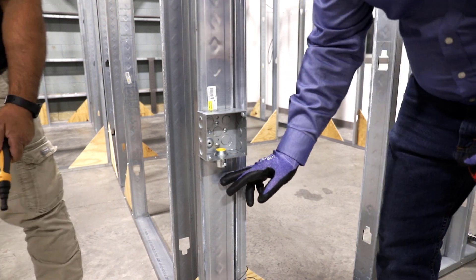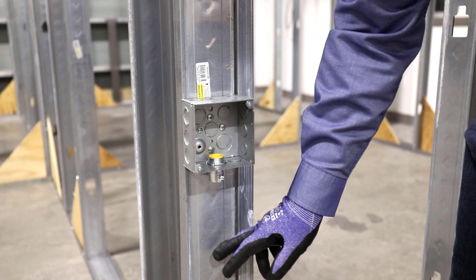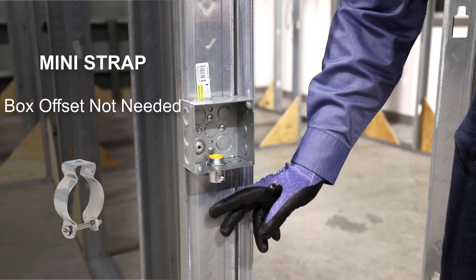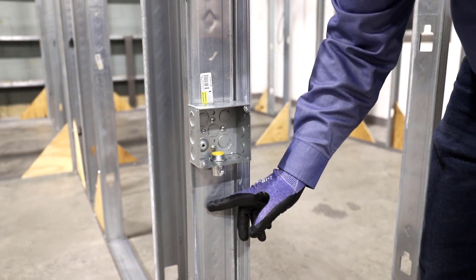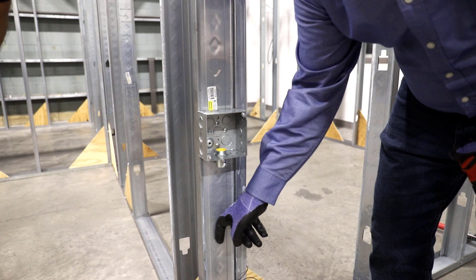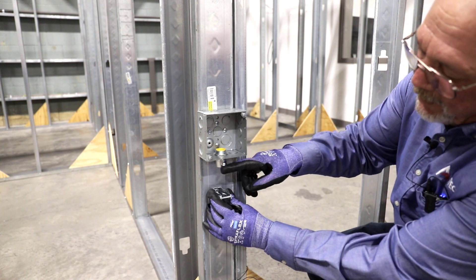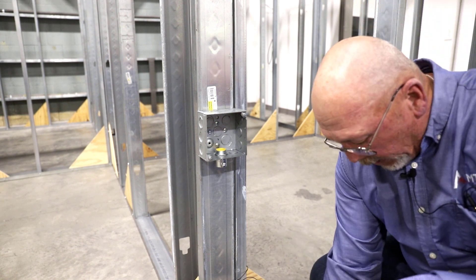If I'm running conduit down here, I get two options: I'm either going to use a one-hole strap and strap it tight to the stud, or I'm going to use a mini. If I use a mini, I don't have to worry about a box offset. With a mini, I can come right out of the connector and drop straight down, and that'll give me my first support.